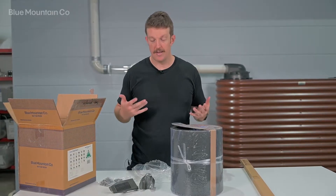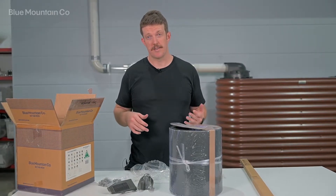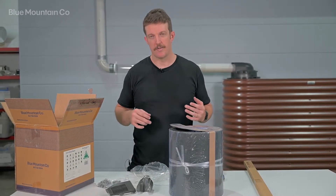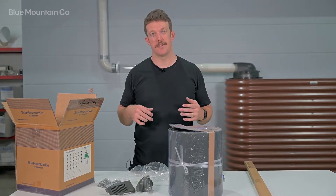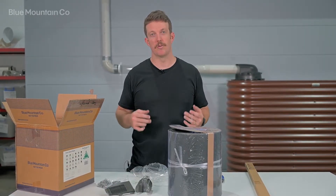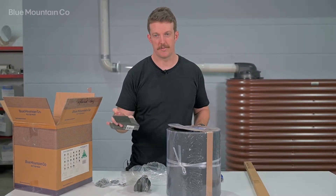Even though the name of the kit is clip lock, there are a couple of other different roof types that this kit will suit. The easiest thing to do is to just talk to our customer service team and they'll be able to tell you if your roof type is suitable for using clip lock saddles.